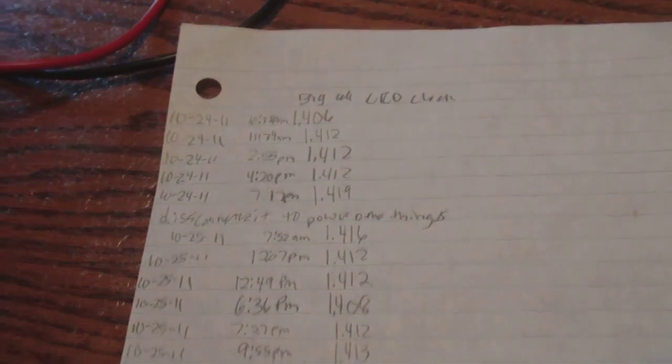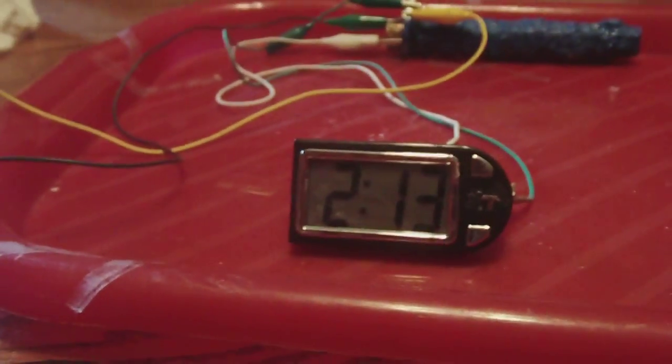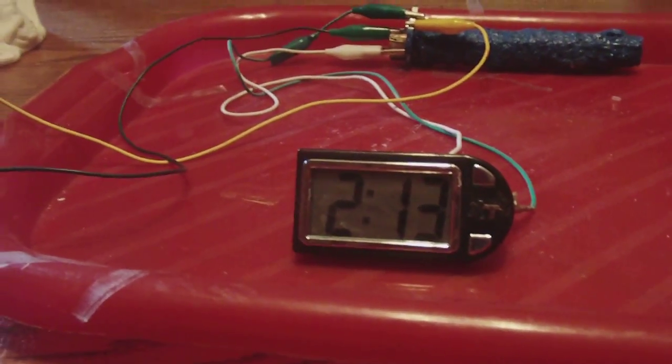As you can see, today is 10-31. So that LCD clock has been running since the 18th day till the 31st day, which is today.